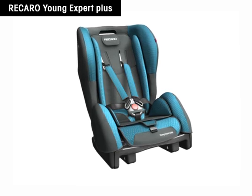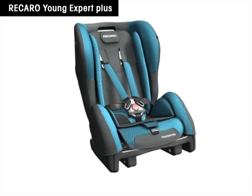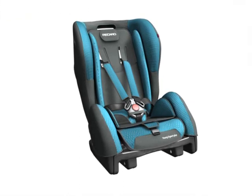Recaro Young Expert Plus. Only the correctly installed child safety seat offers optimum protection for the little passenger. The mounting of Recaro Young Expert Plus on an ISOFIX basis is very simple.